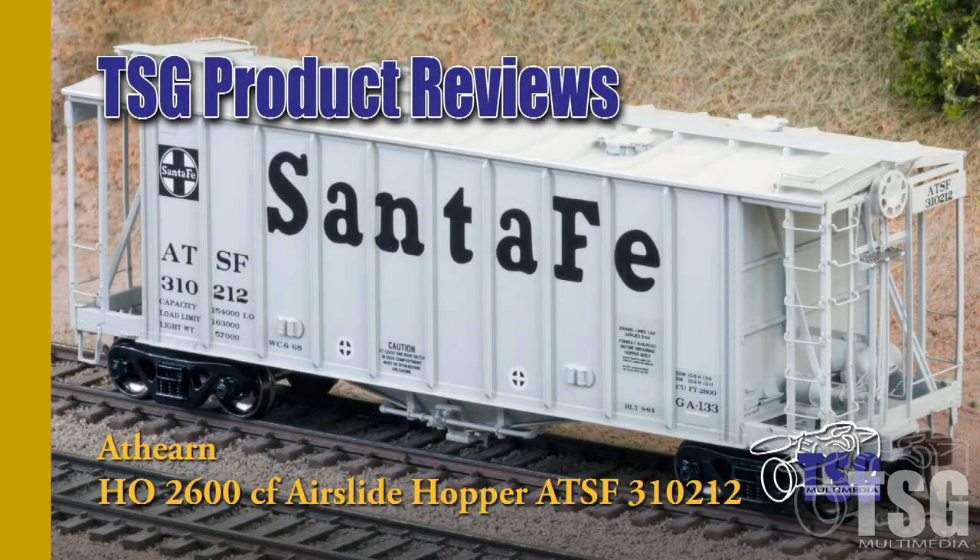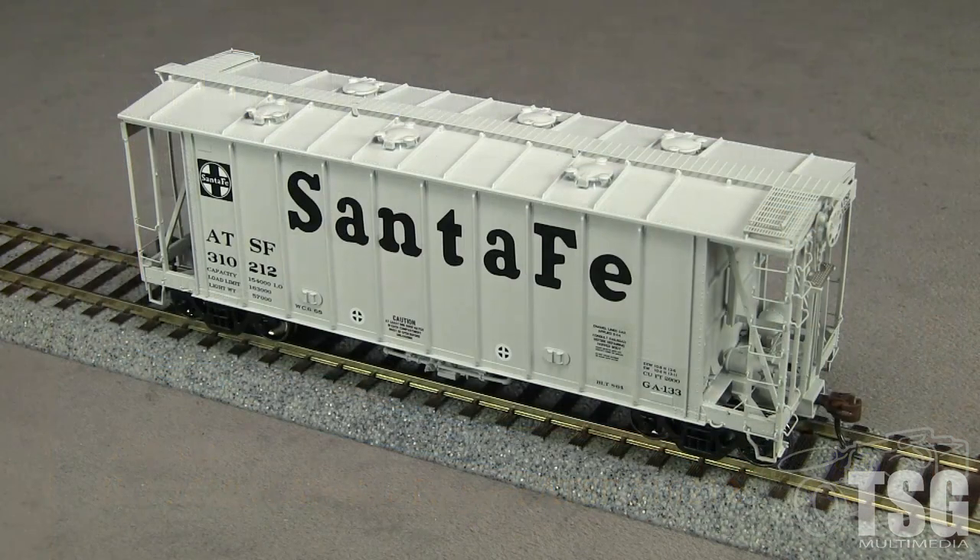Hi, this is Dan Cordopassi of TSG Multimedia. Today I'm reviewing an HO scale 2600 cubic foot air slide covered hopper from Athearn. My example is decorated for the Santa Fe as a class GA-133 car. The newest date stencil I could find on this car is from 1968. Santa Fe had many similar hoppers that lasted into the 1980s and 1990s.